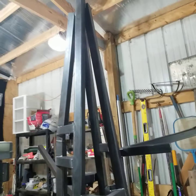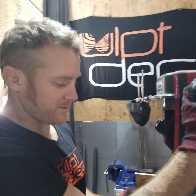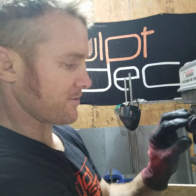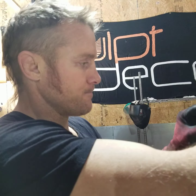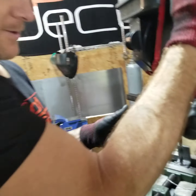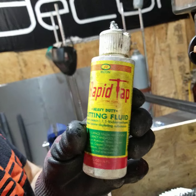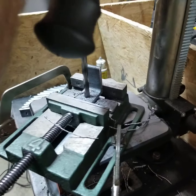I'm drilling these tabs out so I can have flush mounts on the outside of the tree to mount the branches onto it. Case in point, you can get the drill bit stuck sometimes — I've got to use the rapid tap to keep the bit cool.